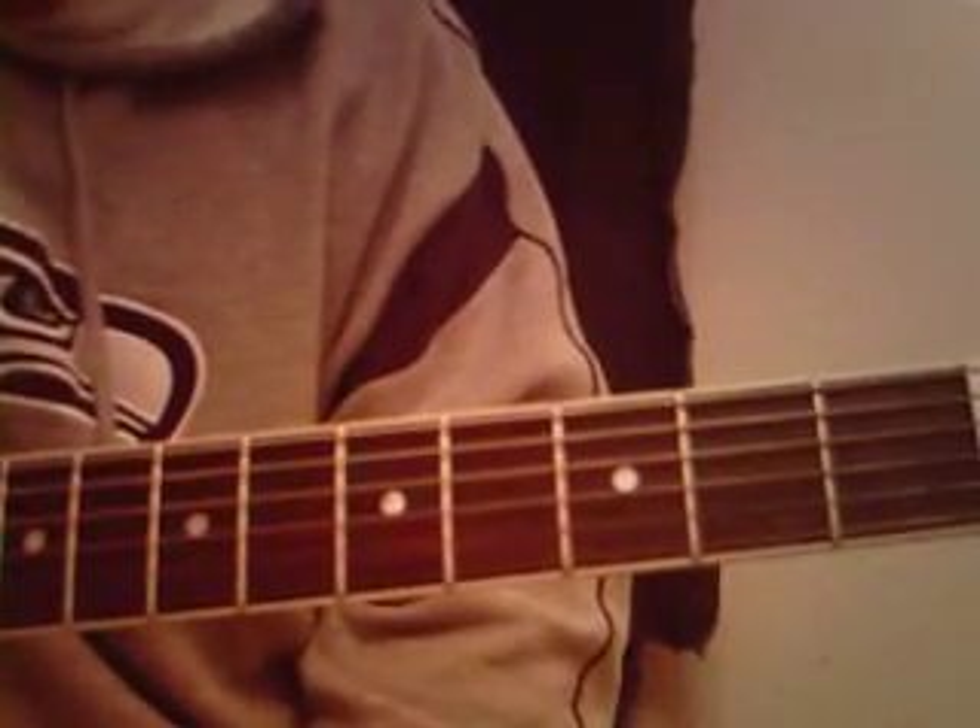Once you get it, your fingers just love that progression — that setup right there. It's really good riffs. I hope you guys are good with it, and sorry I couldn't teach you in a little bit more detail on how to do it. Hopefully you get it.